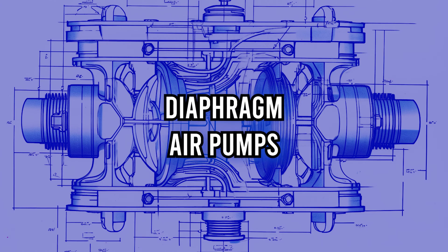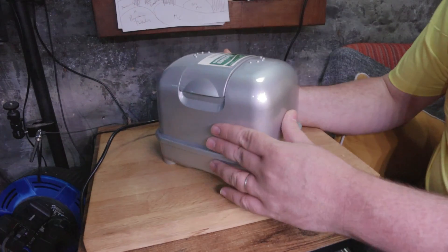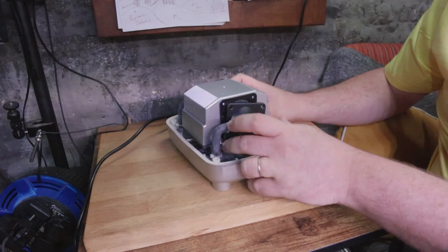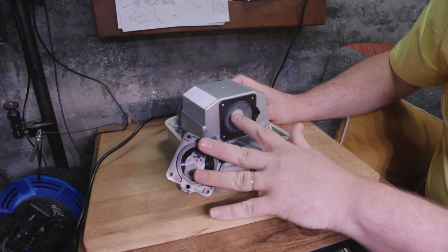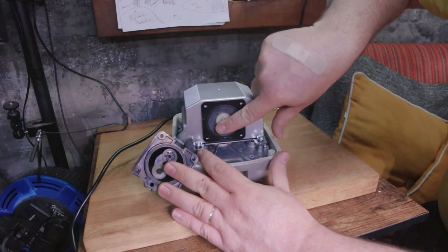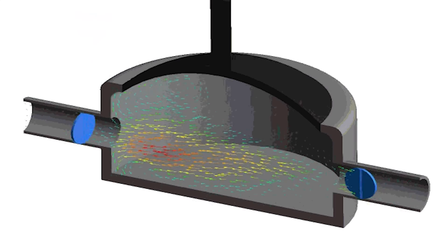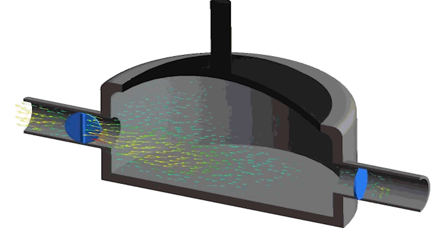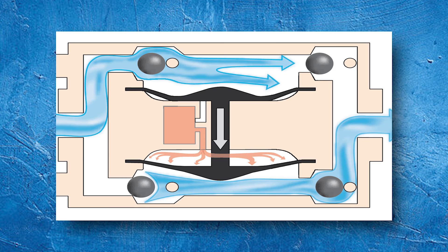First up, the diaphragm pump. How does it manage to pump air without any visible moving parts? At the heart of this device is its namesake — the diaphragm, a flexible piece of rubber or elastomer. When an electric current runs through the pump it activates a set of magnets. These magnets create a pulsing movement which then causes the diaphragm to oscillate up and down.